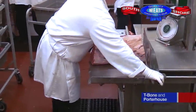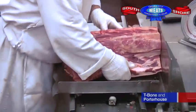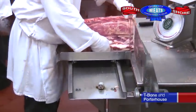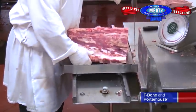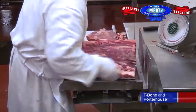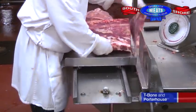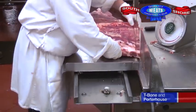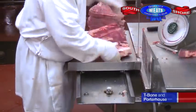Some people prefer porterhouse steaks, and then there are other people that prefer t-bone steaks. Porterhouse steaks have a large piece of tenderloin on one side and the nerve end of the strip steak on the other. Where the t-bone has the center cut strip steak on one side and a very little piece of tenderloin on the other side. Porterhouse steaks have a spec of an inch and three quarters of tenderloin from the center t-bone.